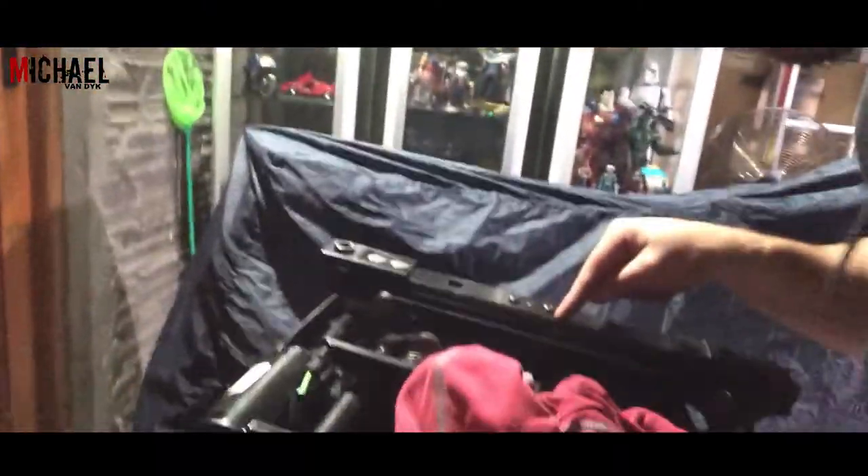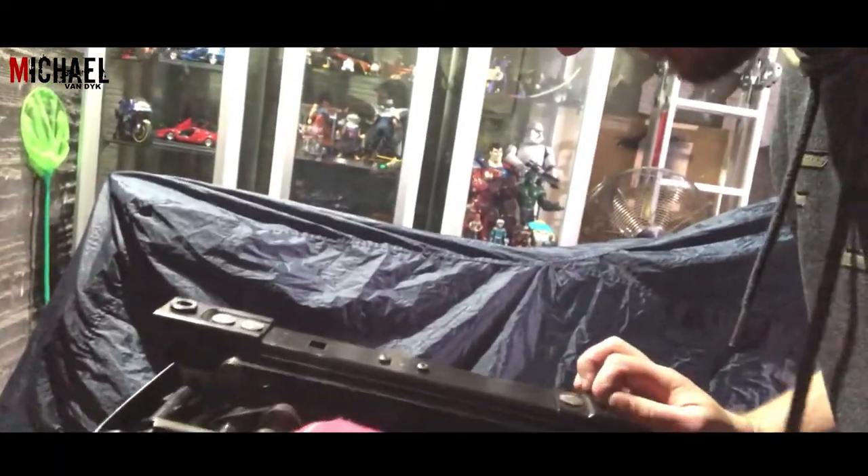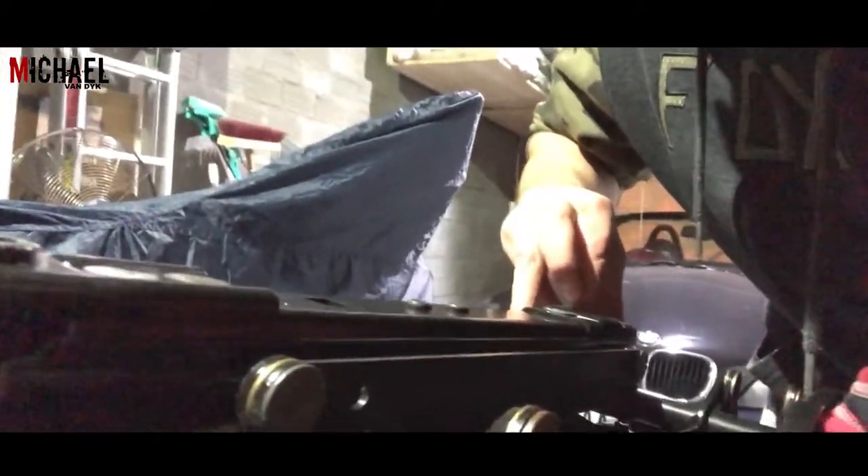That took a minute, but we are done with the first one. Let me show you quickly — this is the other side, you can see that play. And now the one we just fixed is solid as a rock. So now I've got to repeat the process on this side.